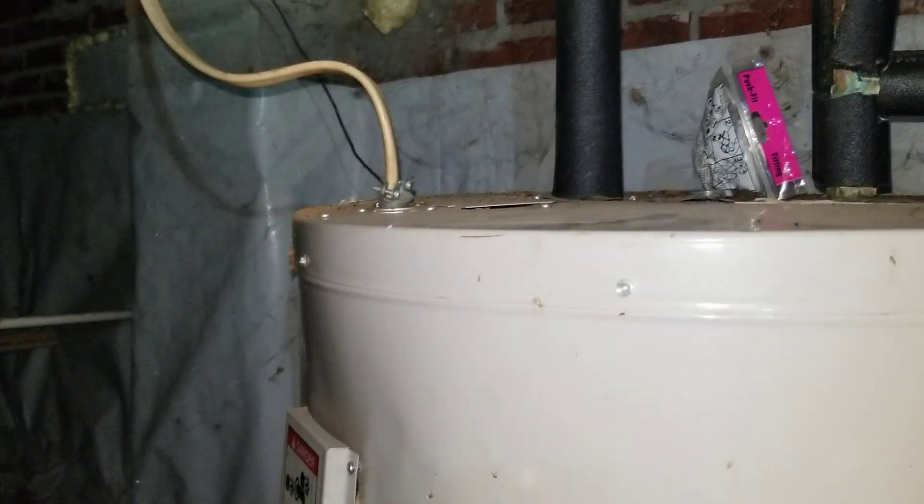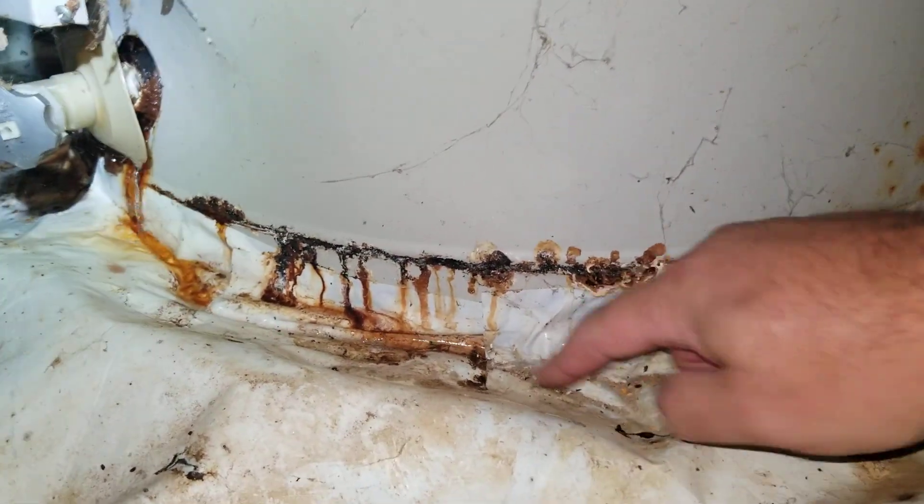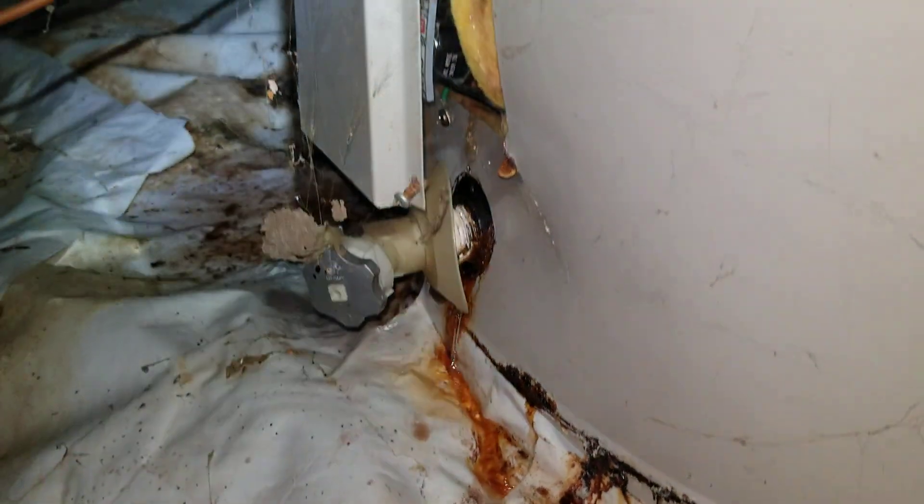Look at that thing. That's a problem. You can see that rust forming underneath this encapsulation poly. I wonder if that could be one of the reasons why it rusted out. This thing looks like it's going to pop. That's not good.